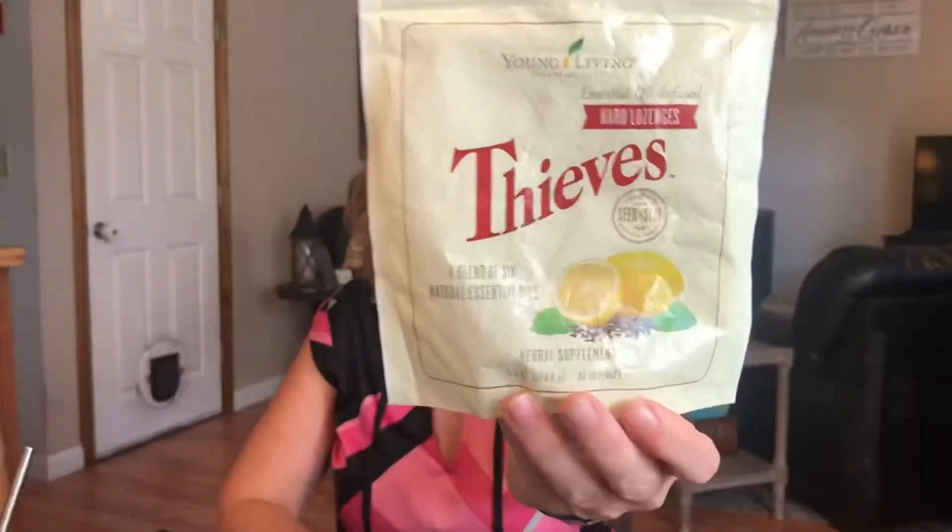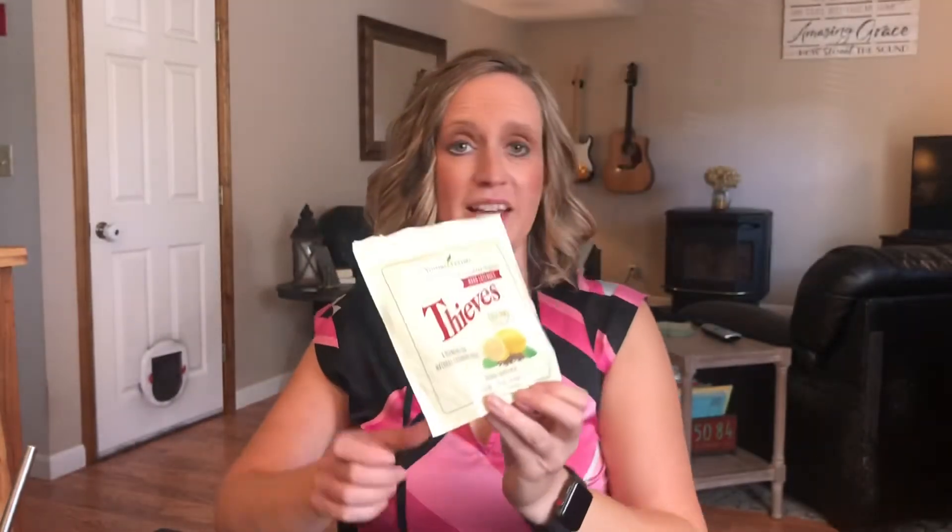The Thieves Hard Lozenges — this bag is really beat up because I'm almost at the end. I got them about a year ago so I haven't really needed them much. I like them better than the cough drops. They're great if you have a scratchy throat or you need to speak or sing — they really help clear the throat. My husband uses these before he speaks and I take them before I sing.